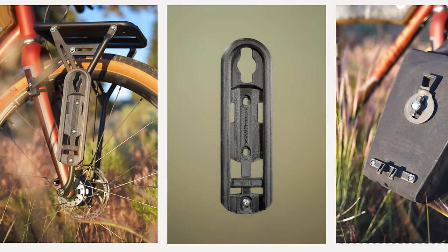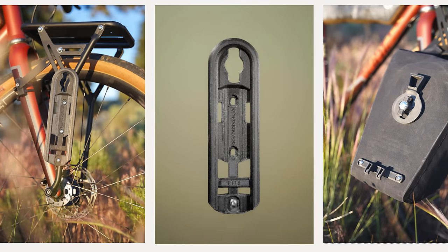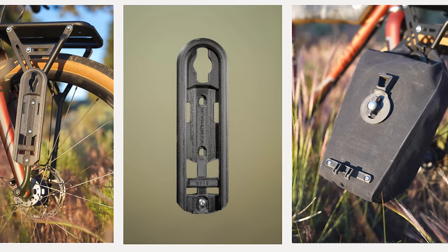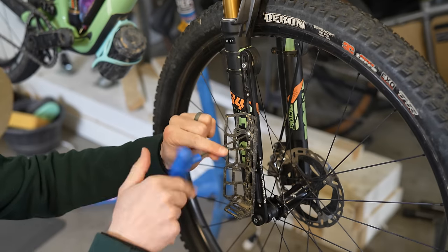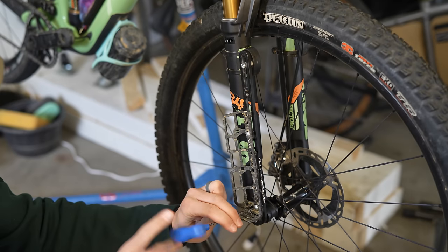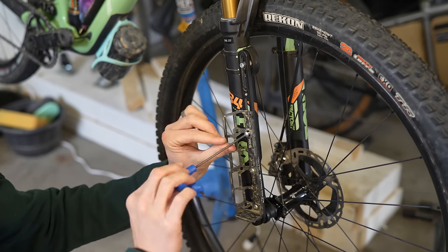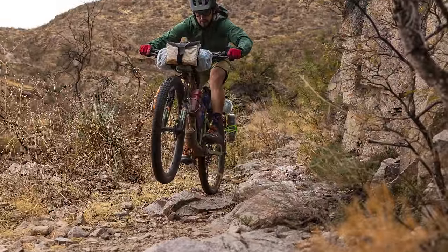I ended up mounting the bottles in the upper position, but if I had lots of weight or wanted to add Old Man Mountain's proprietary mounting system, Ortlieb fork packs, or something like that, I definitely would have moved the weight a little bit further down on the axle pack just to help keep that weight a little lower to the ground. While I do appreciate the mounting options, I do wish there was an angled option specifically for bottles, as it would be easier to reach down and grab the bottle, and it just would definitely look a little bit cleaner.